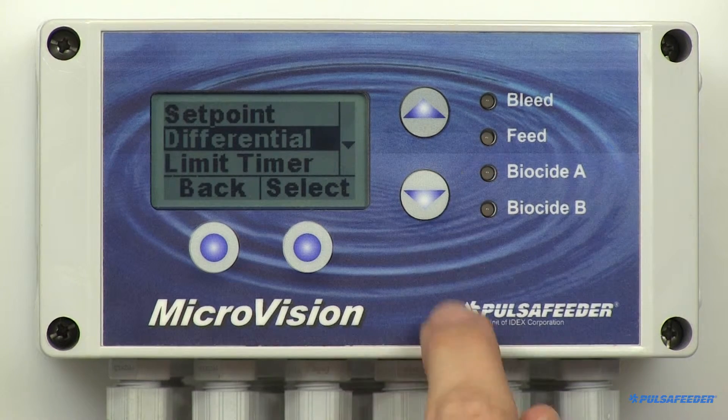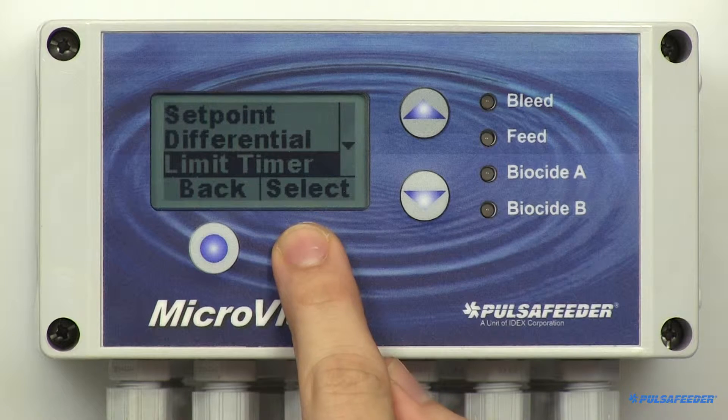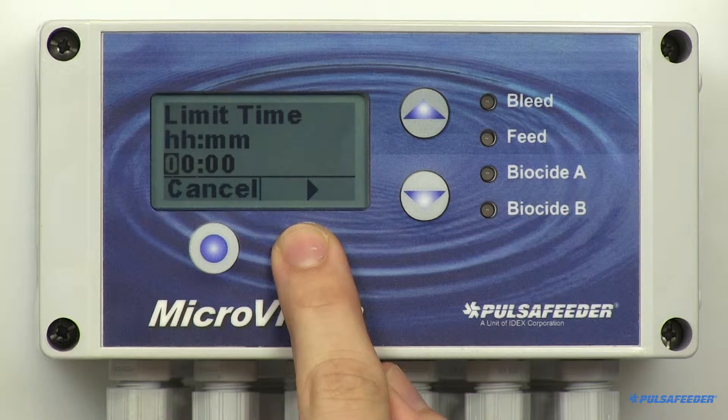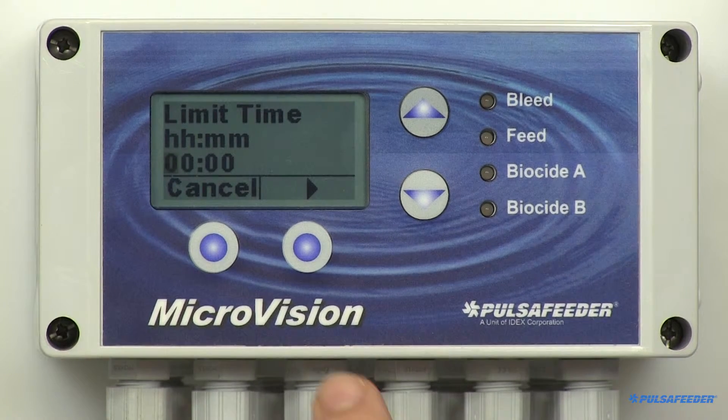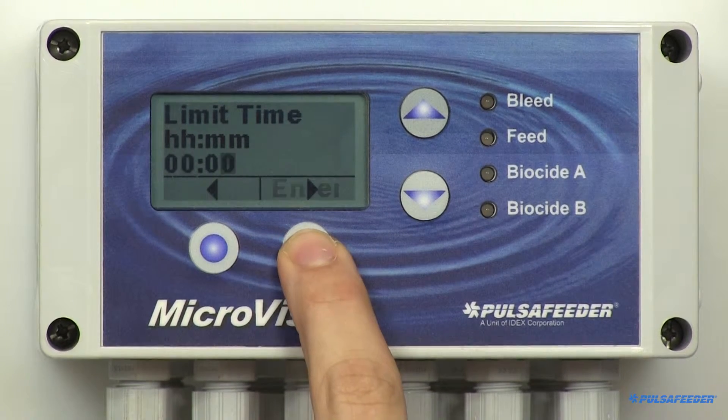The bleed relay has a limit timer, so you can set the maximum amount of time the bleed output can stay energized before a bleed limit alarm is reported. The limit timer, when exceeded, only reports an alarm — it does not turn off the bleed relay. If the next bleed cycle completes without alarm, the alarm will clear itself. Use the arrow buttons to enter hour and minute values. Setting the value to zeros disables the timer function, then hit Enter and OK.